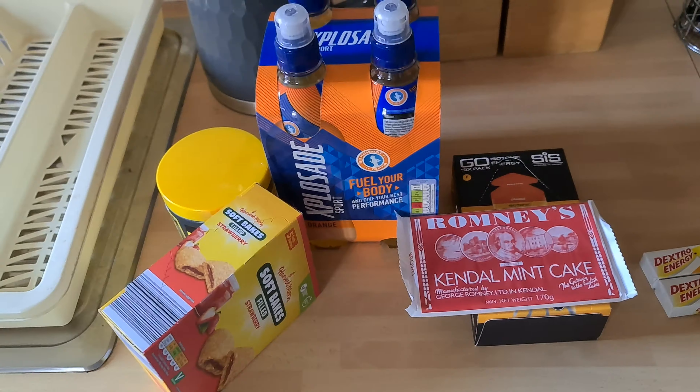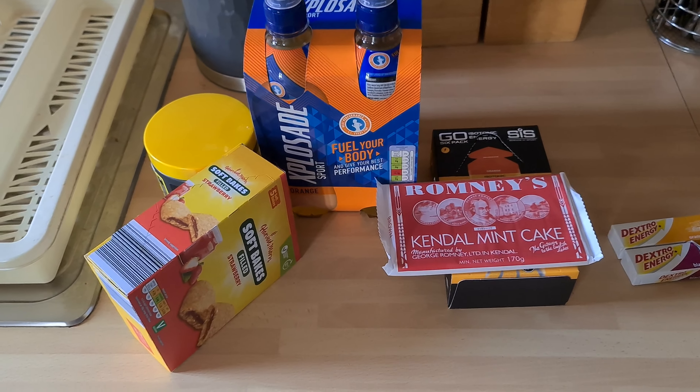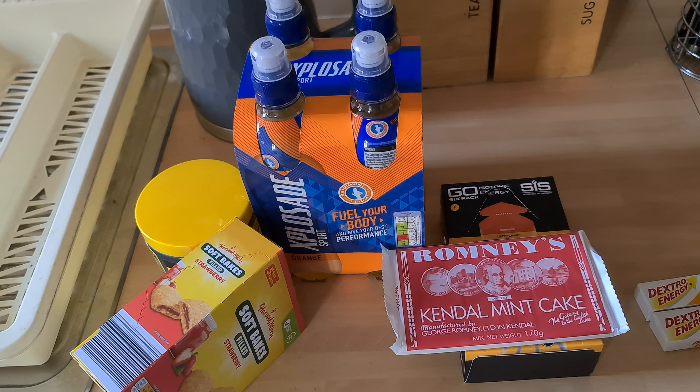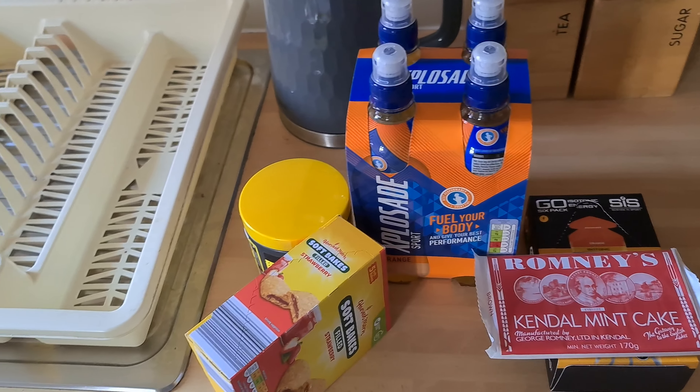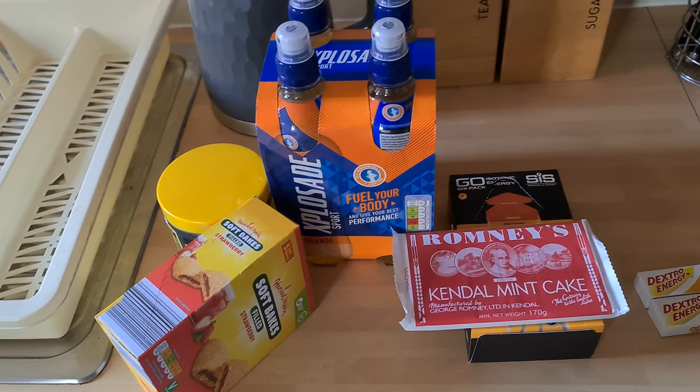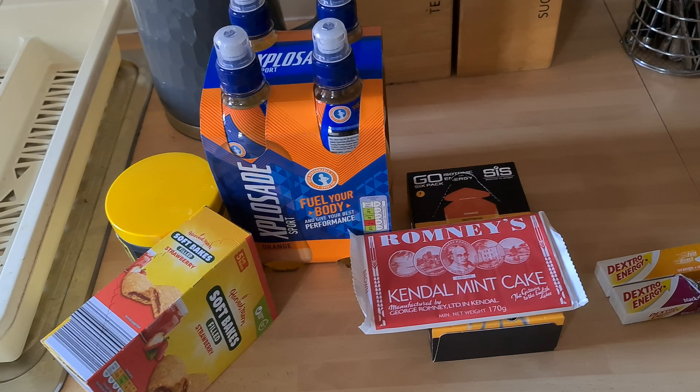This is for when you're running out of energy and you think, well, what should I have? So I'll try different things and give you a report on it. But I certainly won't be taking the whole lot at once — that'll be silly. I'll catch you later. Bye.